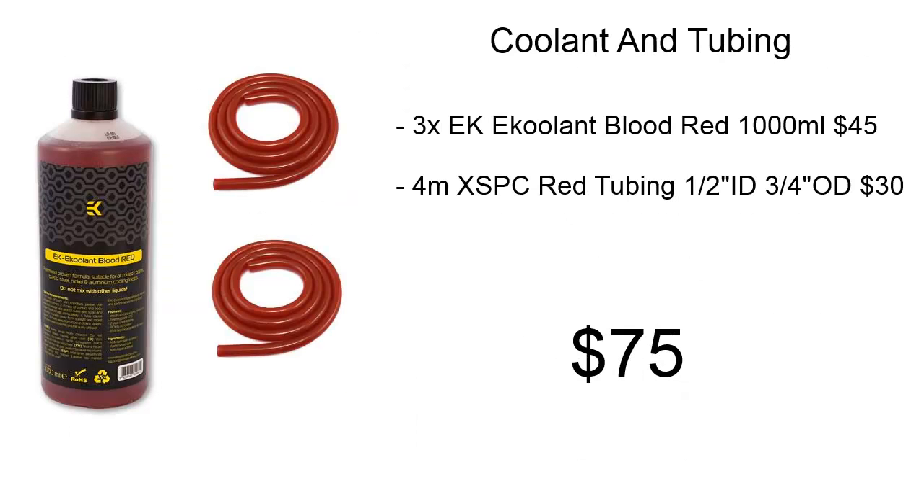For coolant and tubing, we're using three EK Coolant Blood Red 100ml bottles for a total of about three litres, and four metres of XSPC red tubing with an inner diameter of half inch and an outer diameter of three quarters of an inch. This is going to cost us about $75.